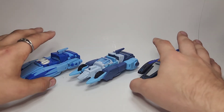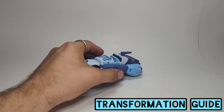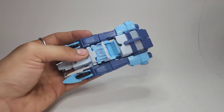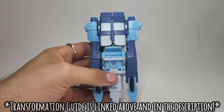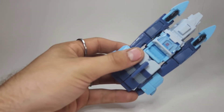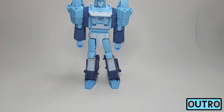We can get those two out of the way and go ahead and get him transformed back into his robot mode to finish this video up. The links to the transformation guide will be in the description as well as right up here. Here we are back in his robot mode.